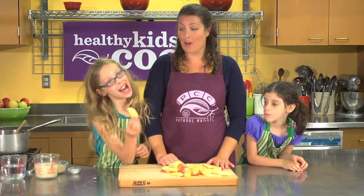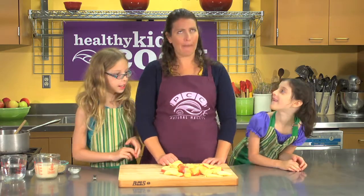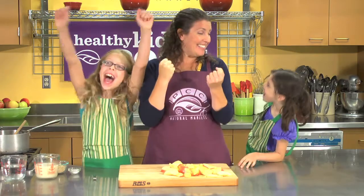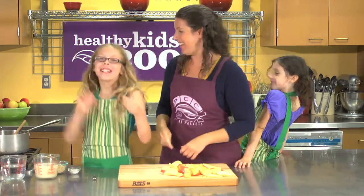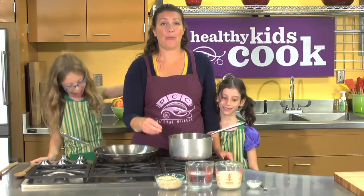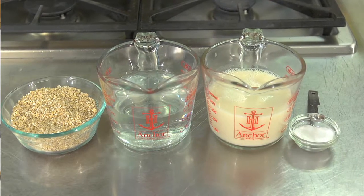Now we can start cooking our oatmeal and sautéing our apples — shall we move to the stove? Steel cut oats take a little while to cook but they're well worth the wait. We're going to combine some water, almond milk and salt with our oats. So Maya, first thing we're going to do is add our water and our almond milk to our pan.